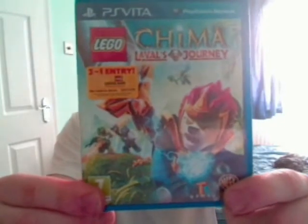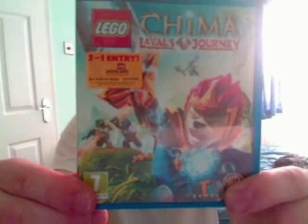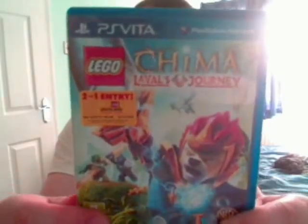There's the front cover, obviously showing the main hero Laval the Lion. It's got a couple of the villains in the background, and he's holding his sword weapon that he uses in the game. If you turn it around, on the back it's got more pictures of the game and the gameplay.